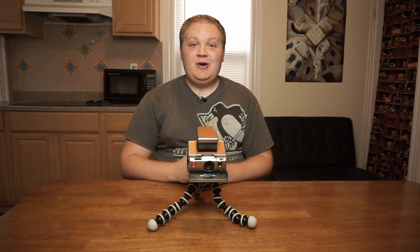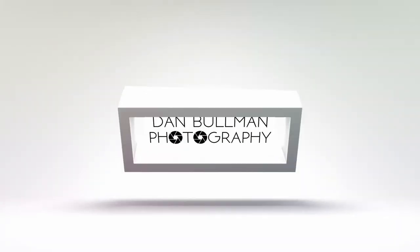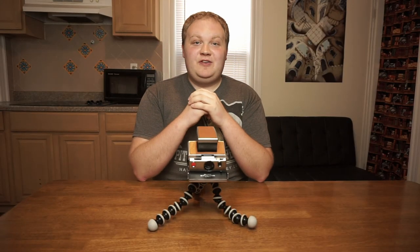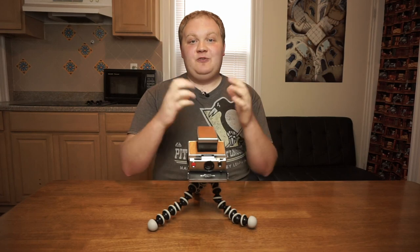In this video, I'm going to show you how to take long exposures with a Polaroid SX-70. Hey everybody, welcome to Dan Boland Photography. On this channel, I share portrait photography tutorials and gear reviews.